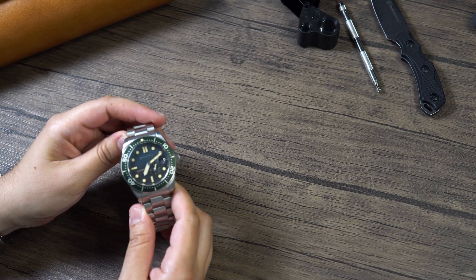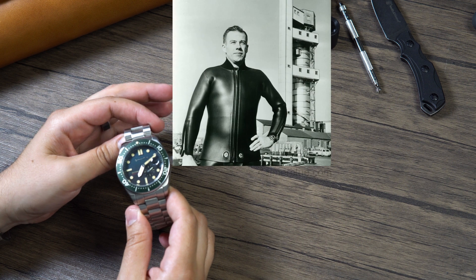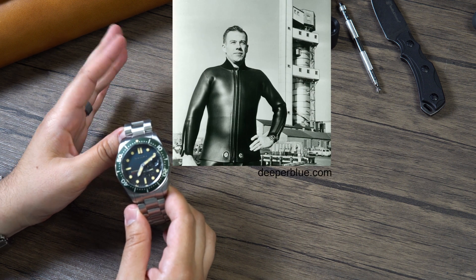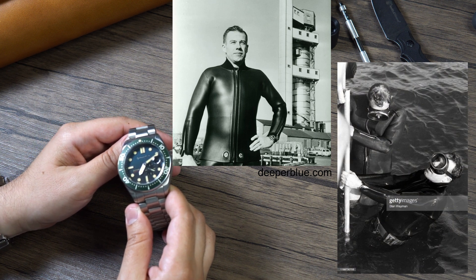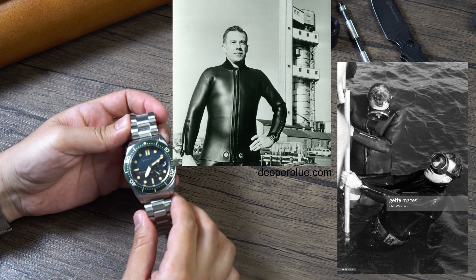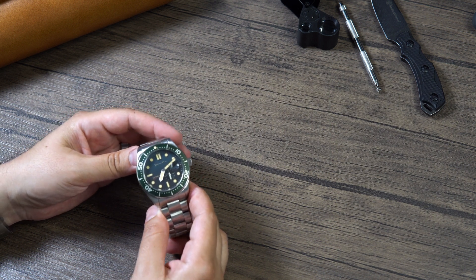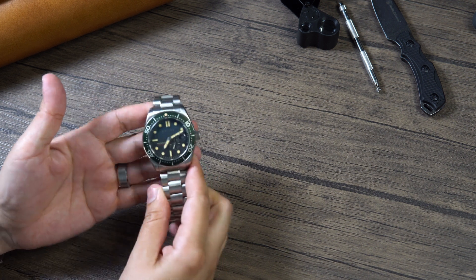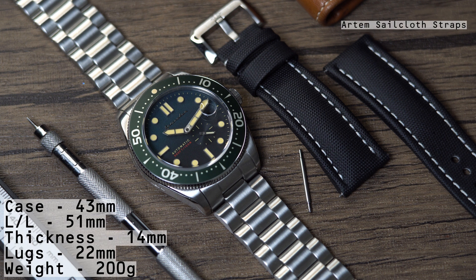Here it is — the watch looks absolutely beautiful. The Croft — why did they name it Croft? Well, they named it after Robert Croft, a U.S. Navy diver who in 1967 was the first human to free dive to a depth of 250 feet. That is incredible, especially for 1967. I really like that Spinnaker names their watches after people — I think that's very cool.